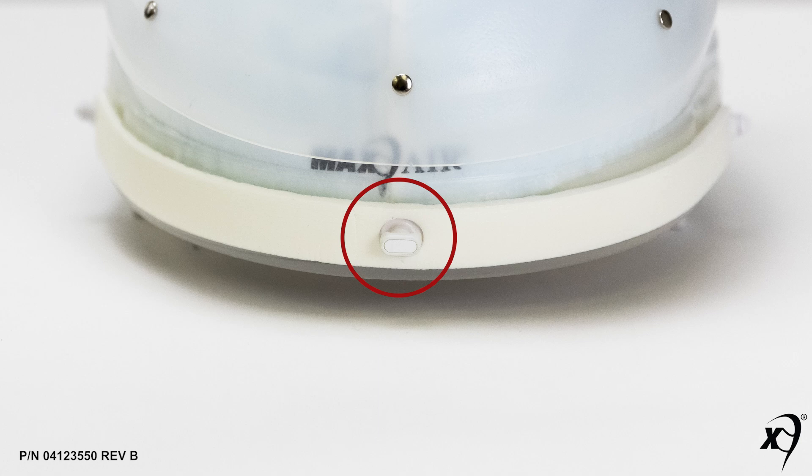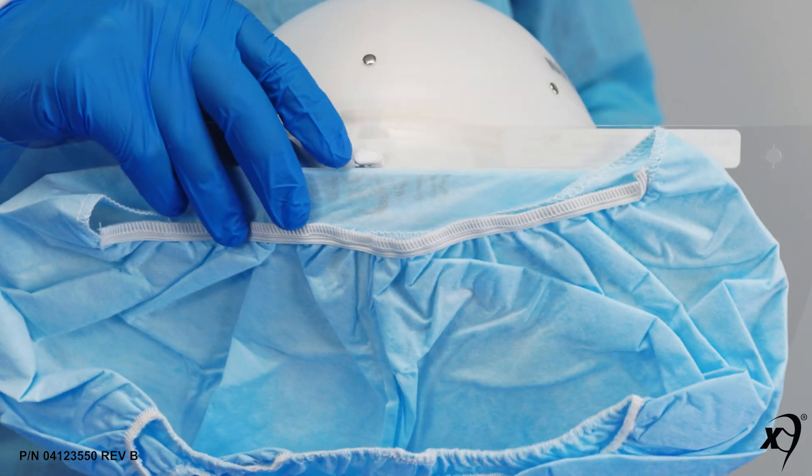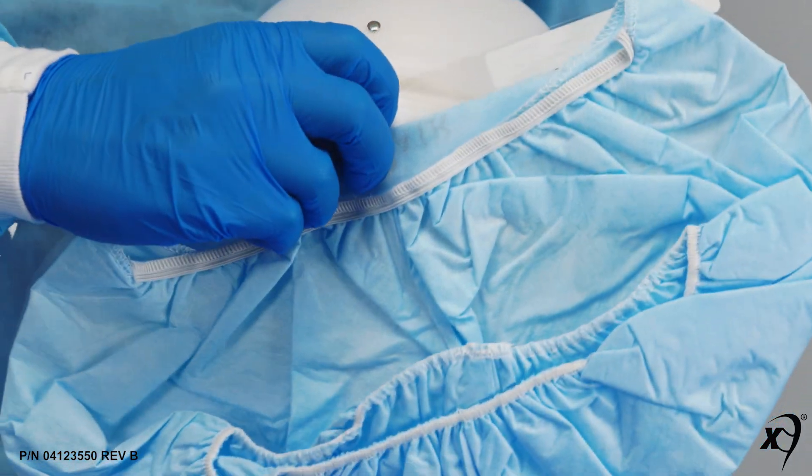To assemble, first align the FCC front turn clip horizontally, then snap the gaiter front alignment hole over the turn clip. Then position the turn clip vertically to lock the gaiter in place.